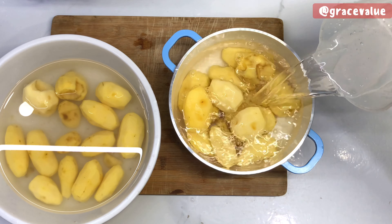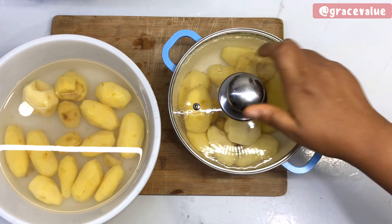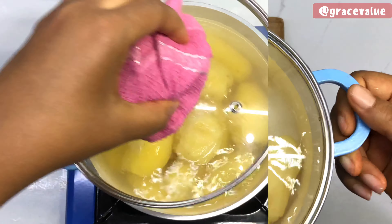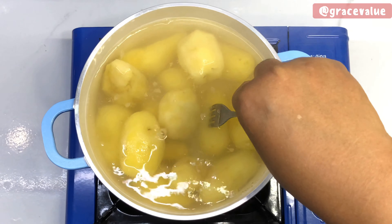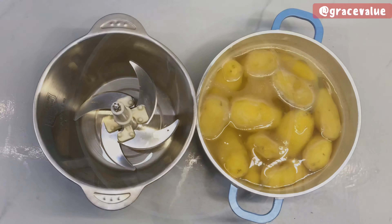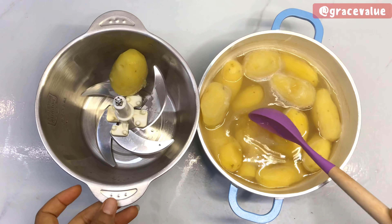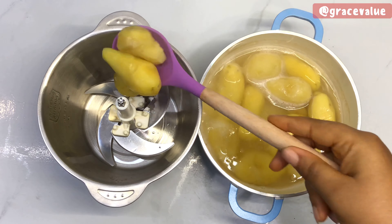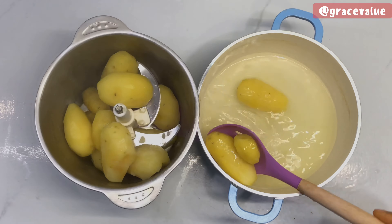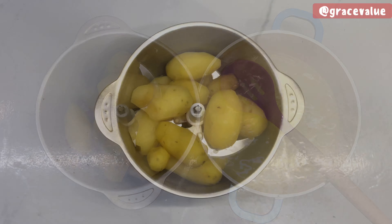I'll pour in enough water to cover the potato. Once my fork can pierce through the potato, we all know that the potato is ready. I'll take it off the fire and transfer the potatoes to my multi-purpose grinder. You can also use your blender or your fork to mash your potatoes, or even a potato masher, but I'm using my blender so we can get it very smooth.